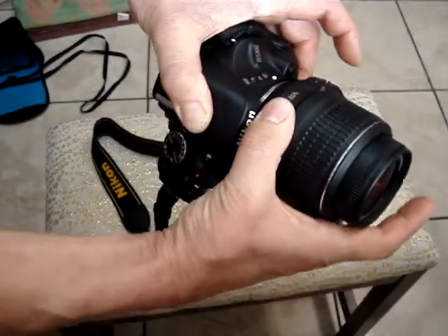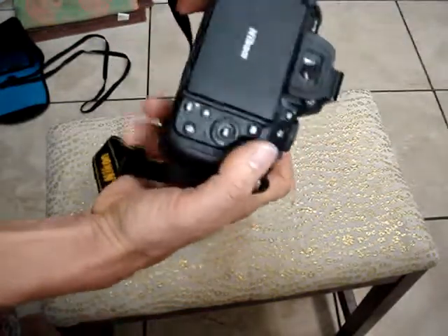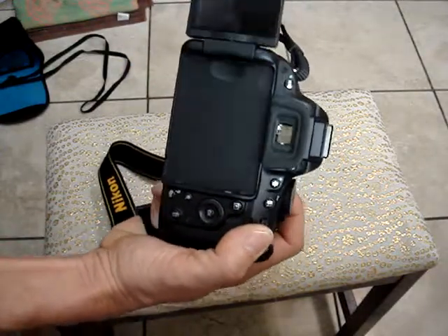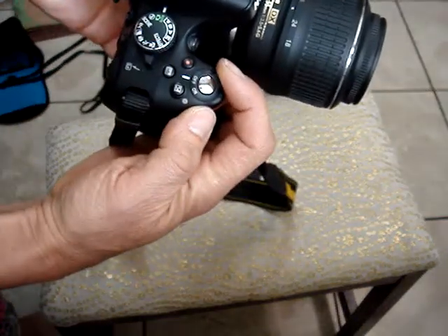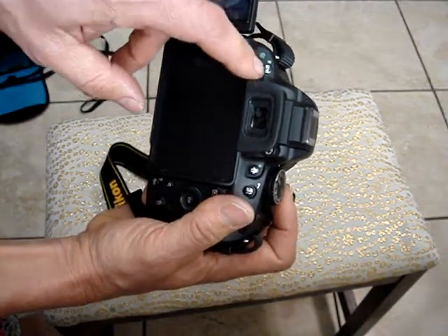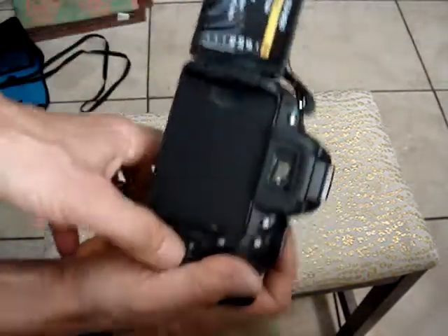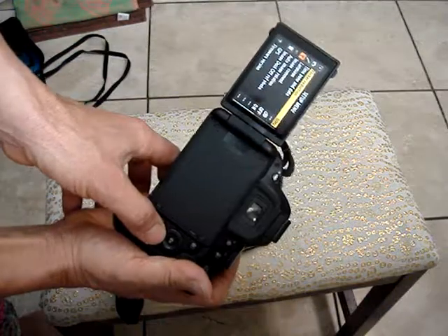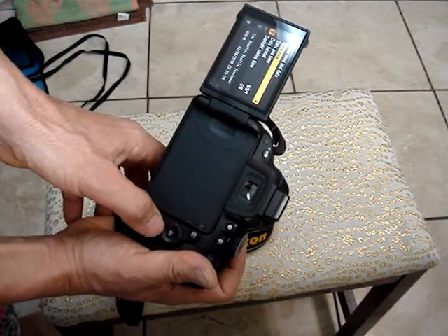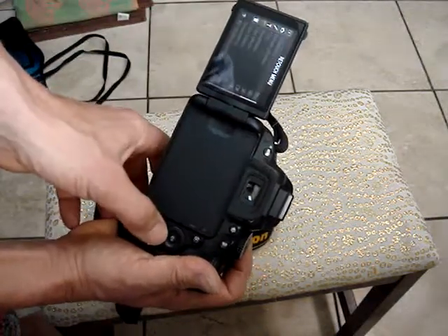Put it back — you can see the screen, you can turn it in any direction. Very nice. Power it's on. Menu button here, you can choose different options you need — that's the functions you can choose.